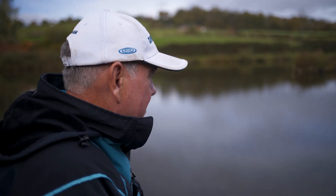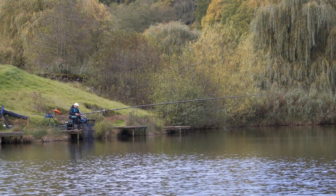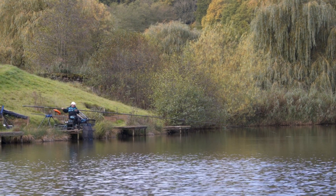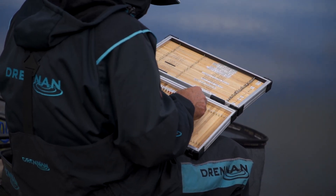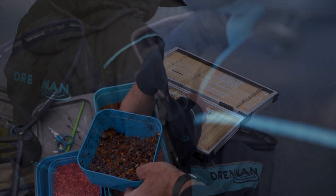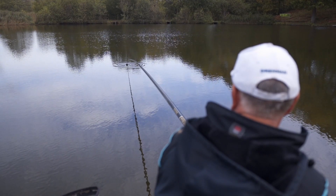Preparation in fishing is a big percentage of the end product. This year I've fished four major international competitions, and each one I've had four weeks of preparation. So getting your equipment on the bank and being able to fish as soon as you arrive is a major thing in fishing.